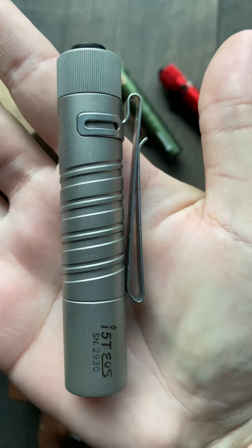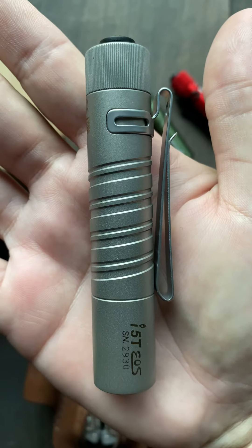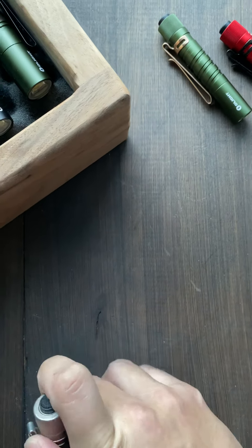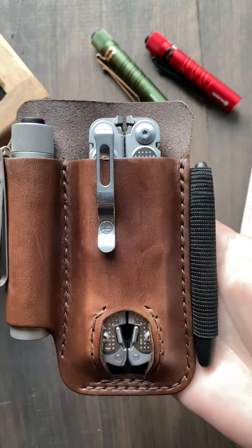From what I read, this is a full Titanium, not a Titanium coating. It puts out the same 300 lumens as all the other i5Ts. This fits in our multi-tool trio clips. I'm doing this one-handed, so let's see — we get a good view of it in our multi-tool trio clip.